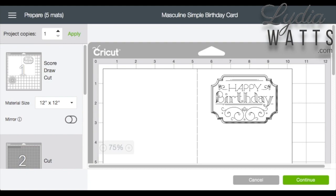I could go back to the Design screen and hide the things I don't need to cut, but I'll have to remember to go back and unhide those items later.